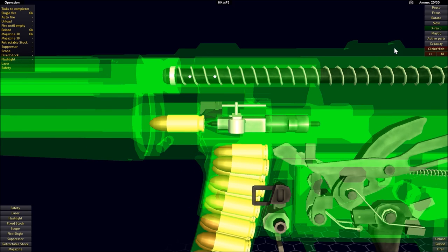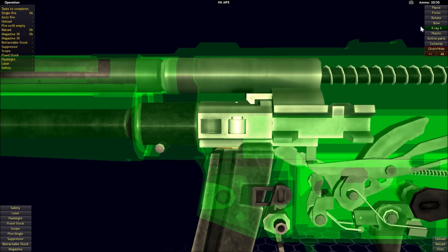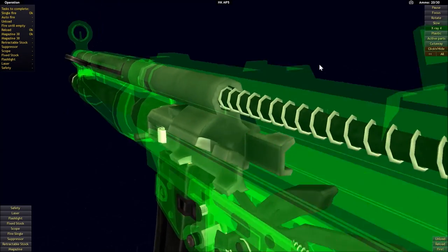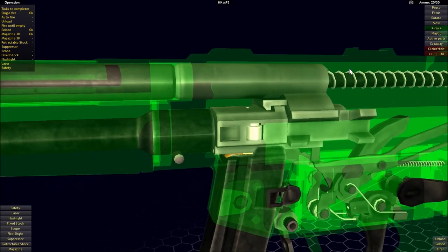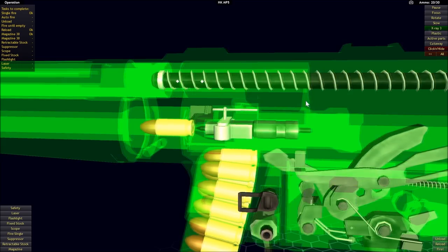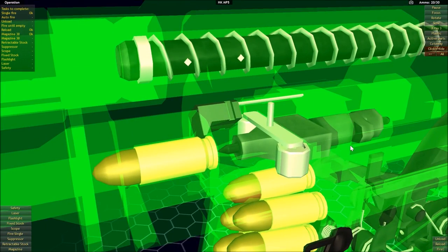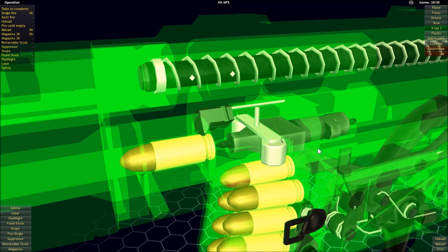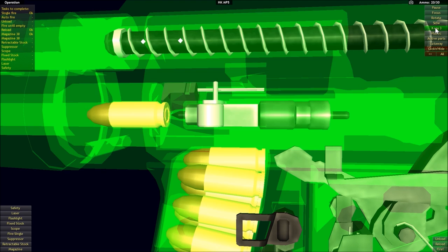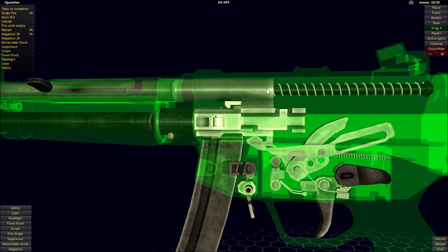We have the bolt. Now the bolt is actually in a couple of different pieces, and this is going to be kind of hard to see until I show it in a great deal of detail. So in this first x-ray view, you might just be able to see there's a wedge here. The wedge forms one part of the bolt, and then there's the bolt head itself.